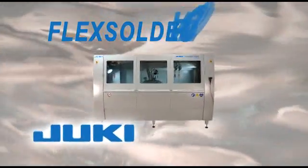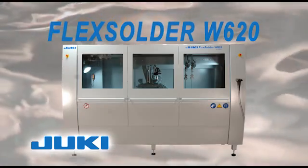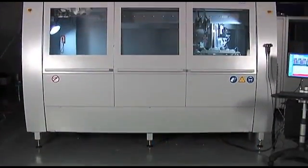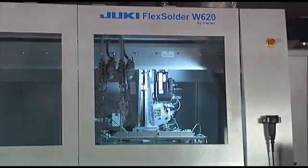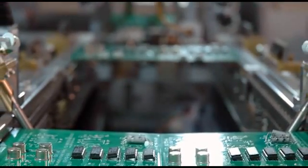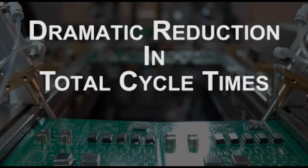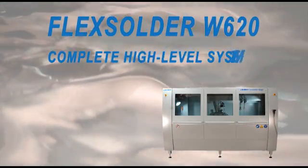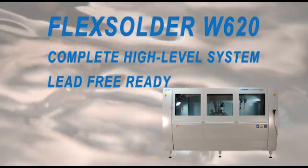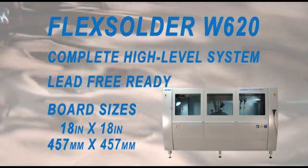The Juki Flex Solder W620 offers the ultimate flexibility in mini-wave selective soldering. Built in an in-line configuration, the Flex Solder W620 is a leader in functionality and value. The in-line configuration makes use of a SMEMA conveyor system, allowing processing of three PCBs simultaneously, dramatically decreasing the total cycle time. The W620 is a complete high-level system, ready for lead-free production, incorporating servo-driven access to maintain the highest accuracy and repeatability.